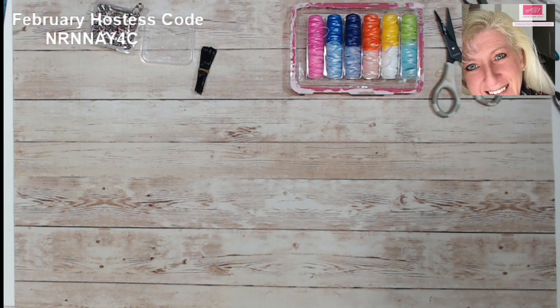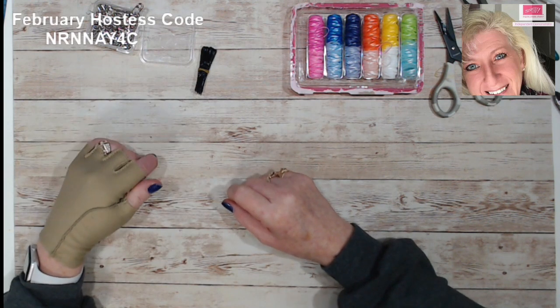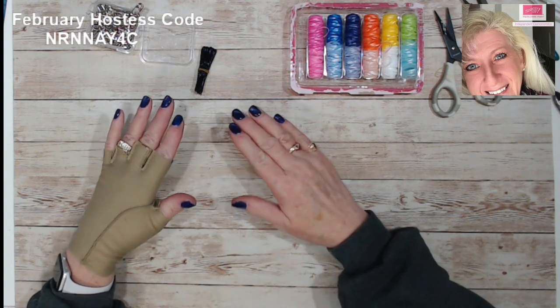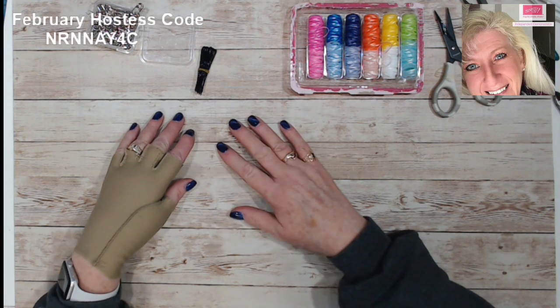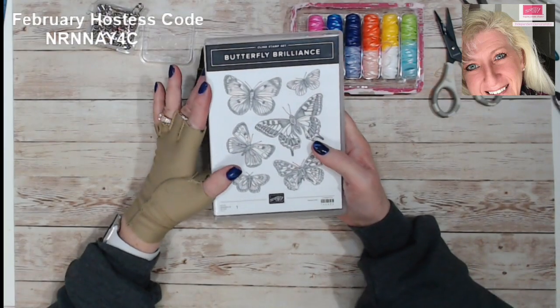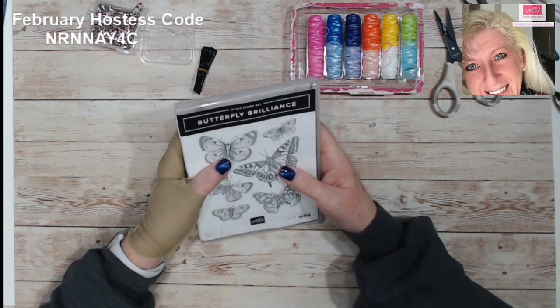Good morning stampers and crafters! I know it's been a while since I've done a video — it's still a little difficult to do video and things — but I have this really neat project that I wanted to share with you. We've got this new stamp set that's coming out, and as demonstrators we get to pre-order.